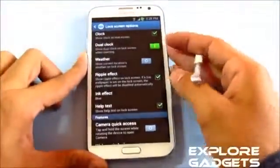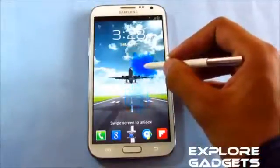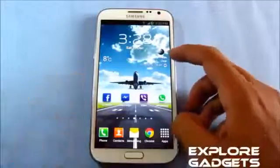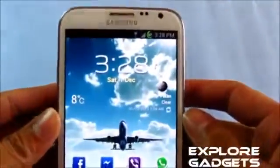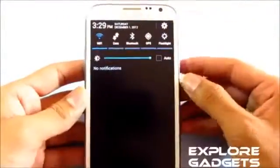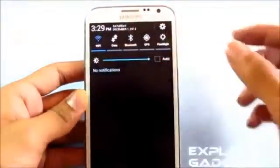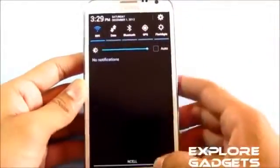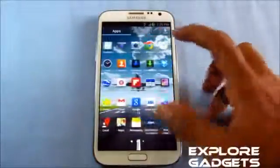You have a transparent weather widget and a different battery icon in the notification bar, which features 15 toggles. However, unlike stock Jelly Bean, when you slide down the notification bar it doesn't automatically snap to the first toggle — that animation is missing with this ROM.